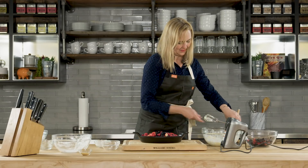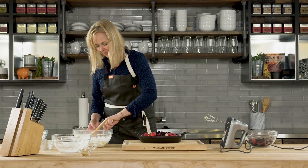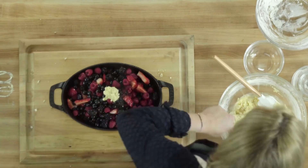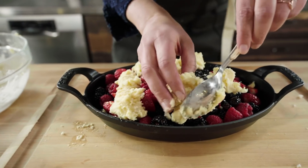So now here's the fun part. This would be a great project to do with kids too because it's really forgiving. I'm just going to divide this into nine little scoops and scoop on the topping. Try to make them even, but once it all cooks down they're going to kind of melt together — it'll be perfect.